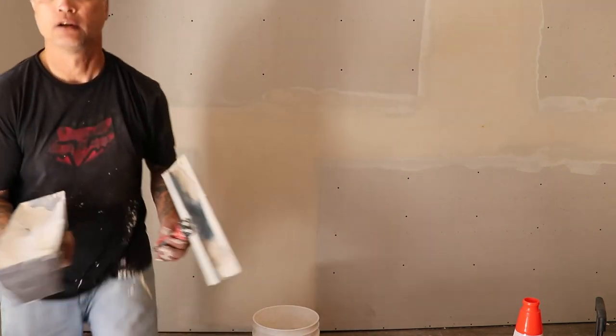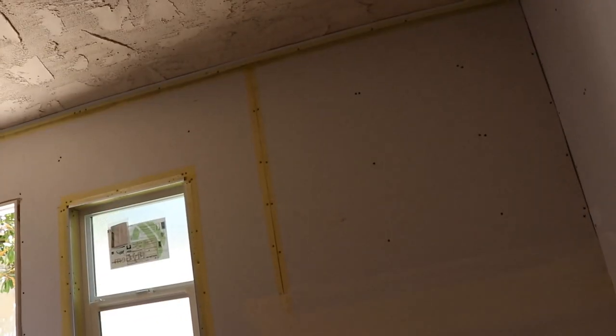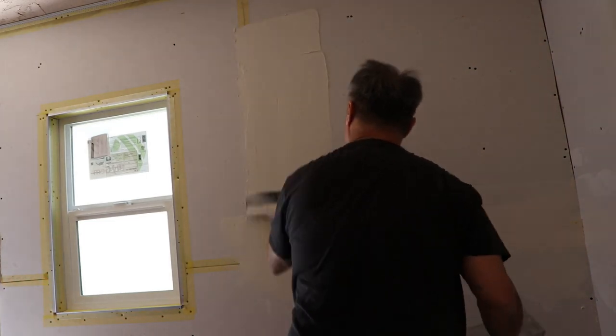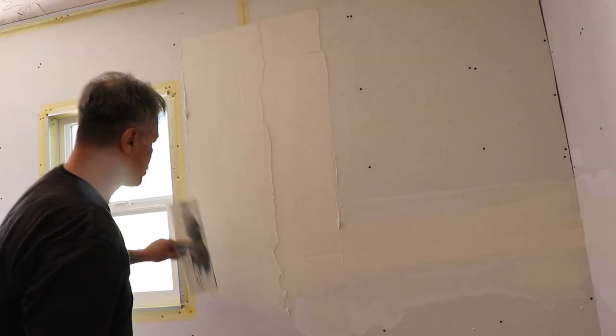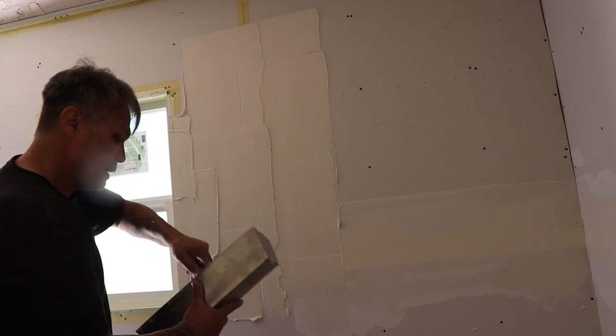So the next thing I'm going to show you is how to do corner bead into a butt joint. Corner bead into a butt joint — hope this is visible. This is how I do it: I treat it just like a regular butt joint. When it comes time to tie in this corner bead, I treat it really just like a piece of corner bead. I just run it super wide.